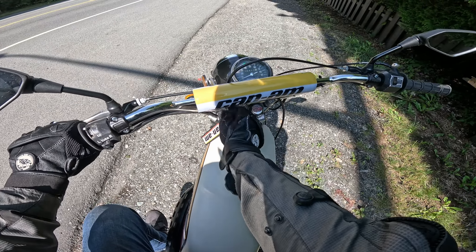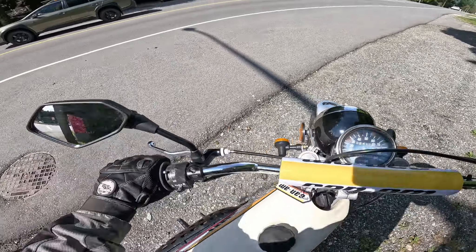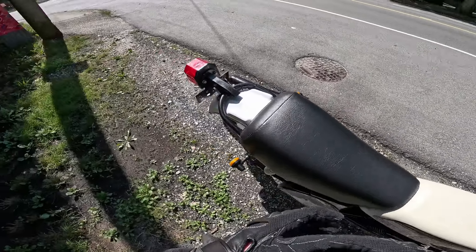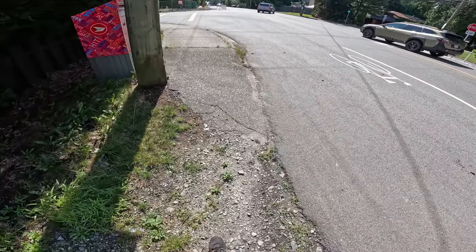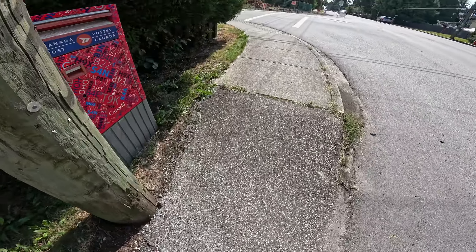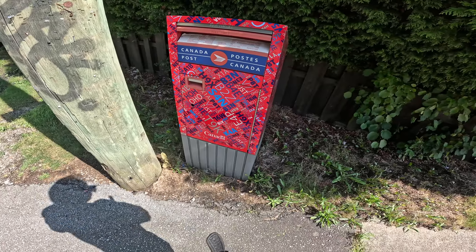Last time I took the bike for a ride I thought I had it good — I got about 10 miles and it died on me. So we're going to take it at least that far today and just see what happens. There used to be a mailbox right over here — yeah, it looks like there still is. That's good.